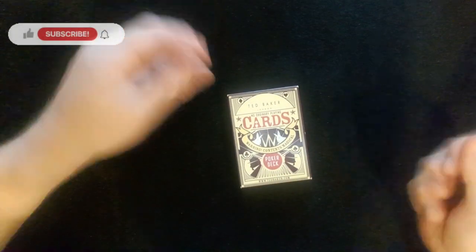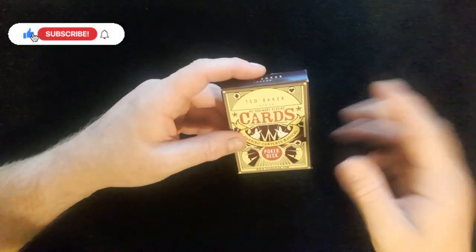If you haven't already subscribed to the channel, please can you click that red button and the bell, and you'll be notified each and every time I upload a new video to the channel.